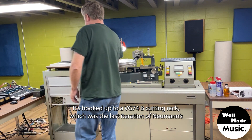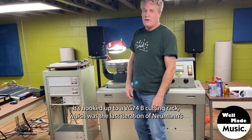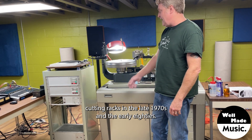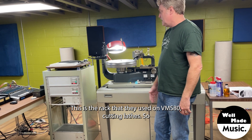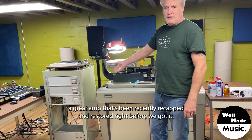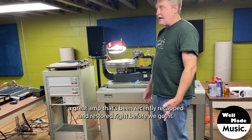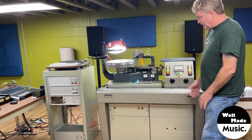It's hooked up to a VG-74B cutting rack, which was the last iteration of Neumann's cutting racks in the late 1970s and the early 80s. This was the rack that they used on VMS-80 cutting lathes, so a great amp that's been recently recapped and restored right before we got it.